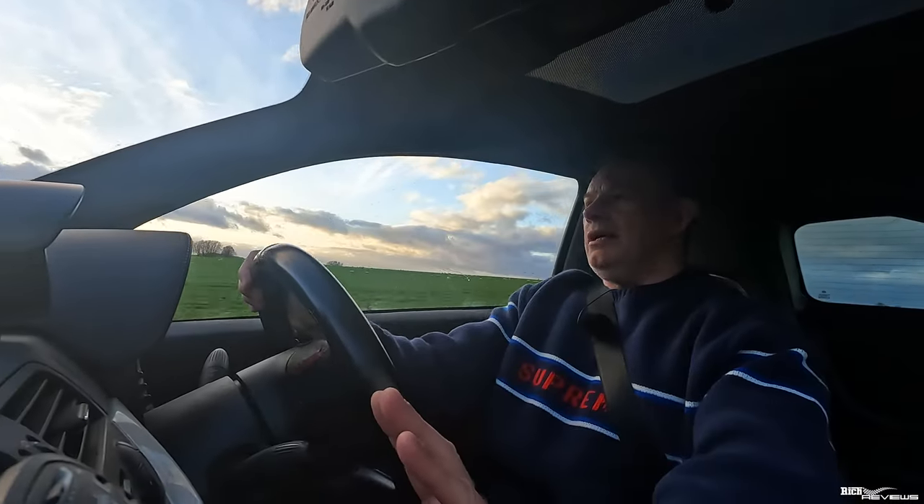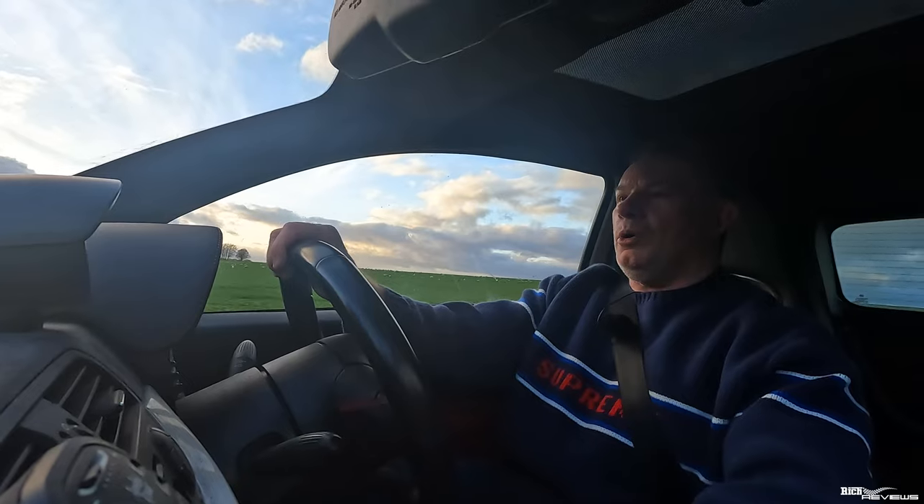Even by modern standards, this car is still nippy for a 1.4 litre turbo.